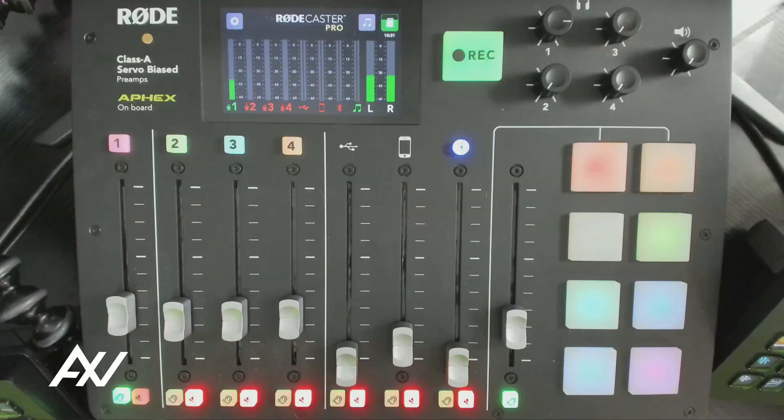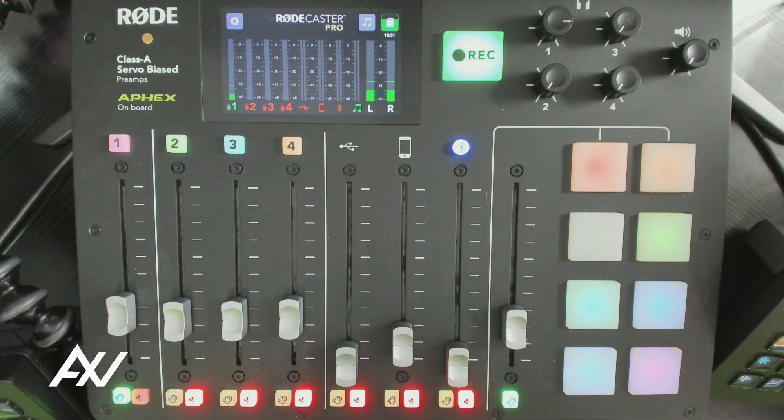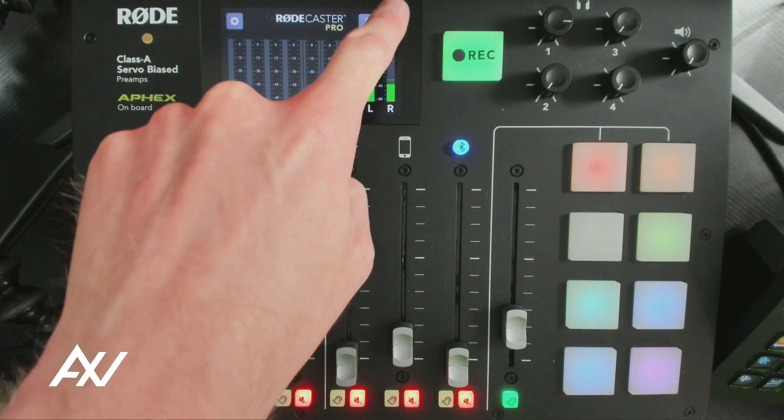To insert and format a micro SD card in the Rodecaster Pro mixer, it's super simple. The first thing you're going to do is literally just insert the micro SD card into the back of the mixer. Once you've done that, your mixer will pop up right here with a micro SD icon up in the corner.